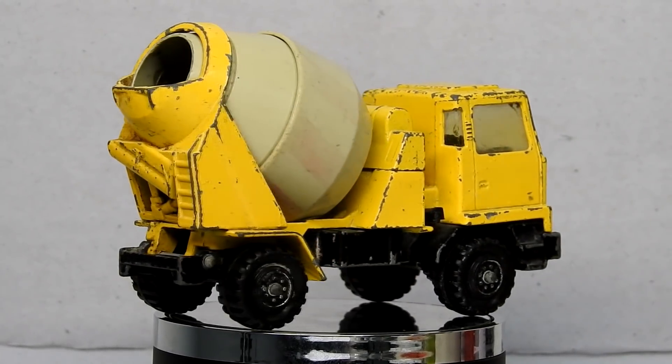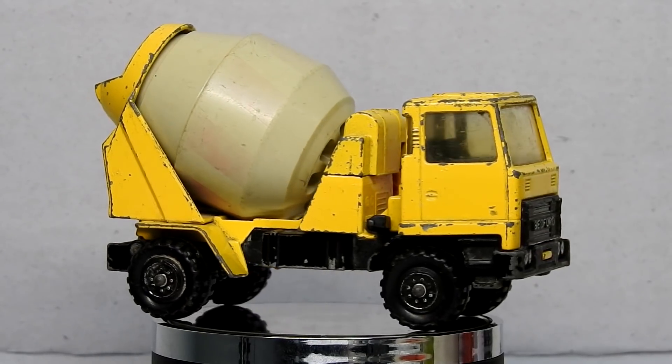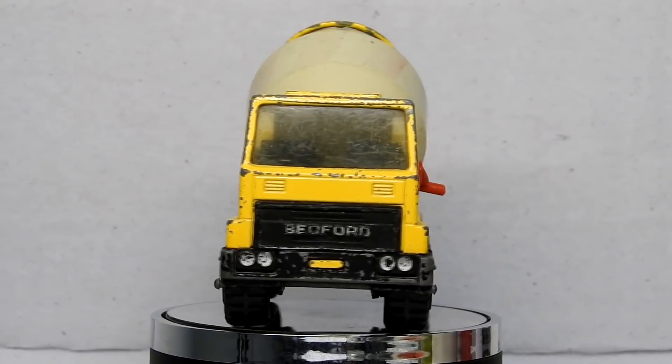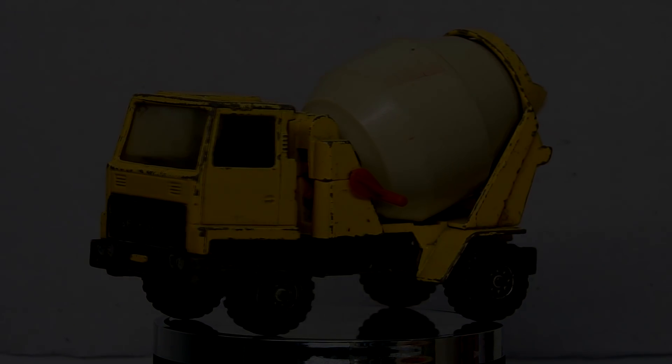These were produced by Lesney England from 1978 until 1984. Let's take a closer look.